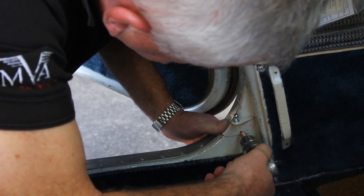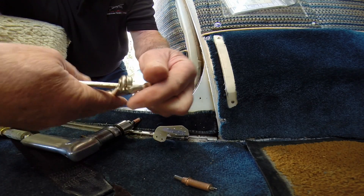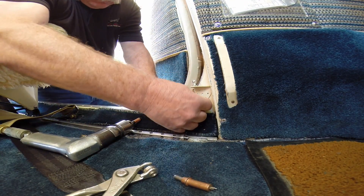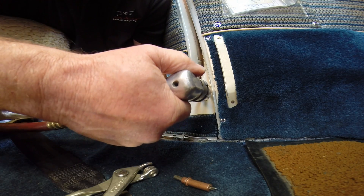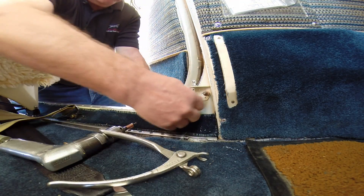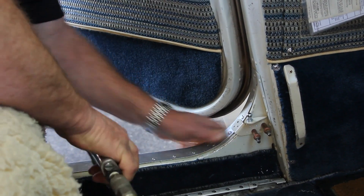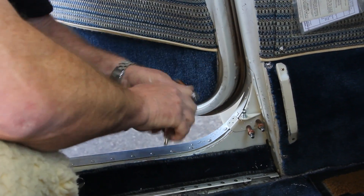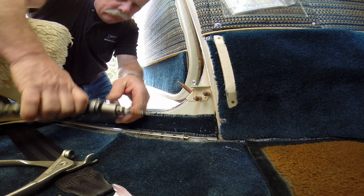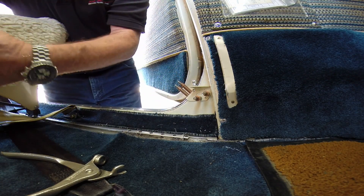We'll get this squared up, get our first hole, and get a Clico in there. We'll get another one on this surface and get a couple out here. I'm going to go ahead and finish up all the holes now.